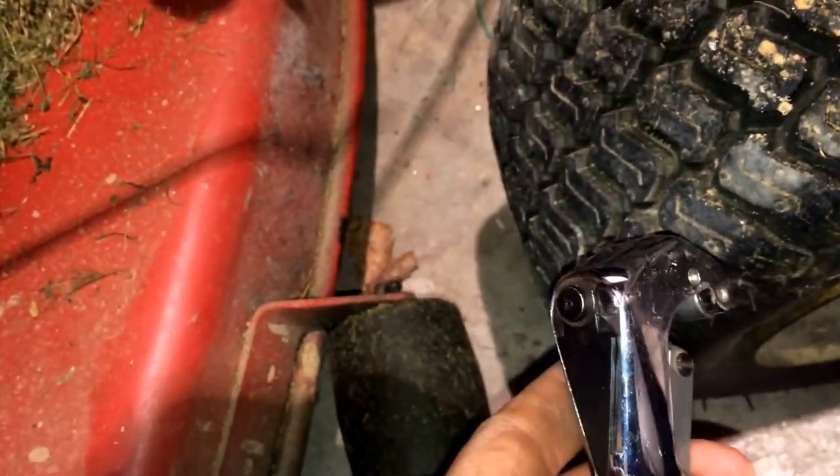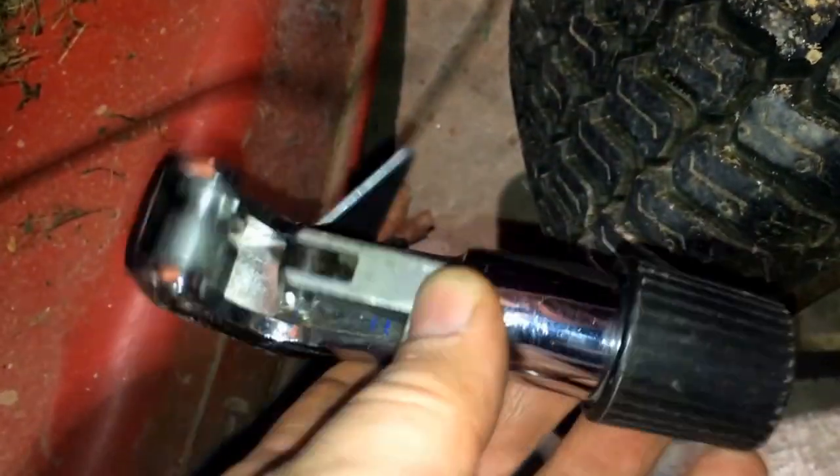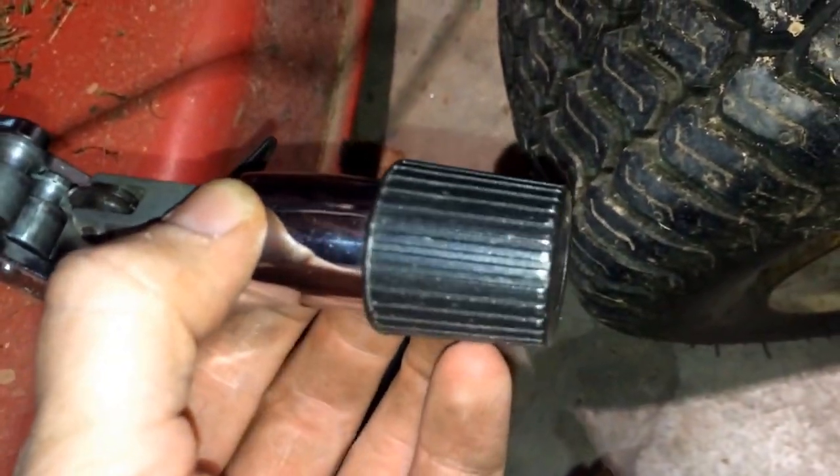One quick thing I want to talk about is your tubing cutters. Be sure when you're doing this, tighten it down and go really slow. Tighten it just a little bit, spin it around both directions a couple times, then just barely turn it and go again. If you do that, you will not mess up your copper - you'll wind up with a clean end that'll slide right into the compression fittings. If you crank it down too tight too quick, it's going to bend and won't slide into those fittings very well.